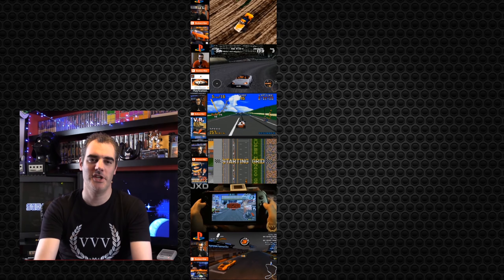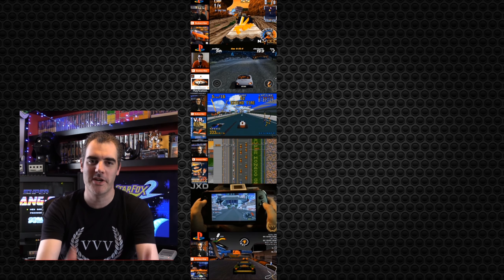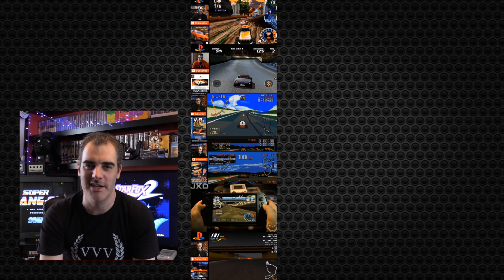Thanks for watching the video today. Do like and subscribe — it supports what we do. Do become a YouTube member. YouTube Patreon supports all of our content on the channel, and of course there's lots of gaming from retro to modern. Click on one of the two videos there to find out more.